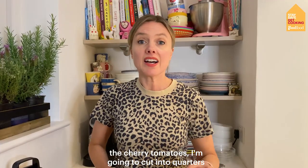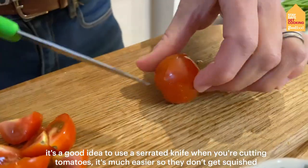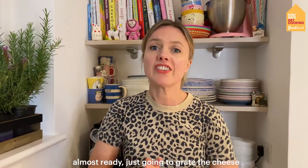The cherry tomatoes I'm just going to cut into quarters. It's a good idea to use a serrated knife when you're cutting tomatoes — it's much easier so they don't get squished. Almost ready, just going to grate the cheese.